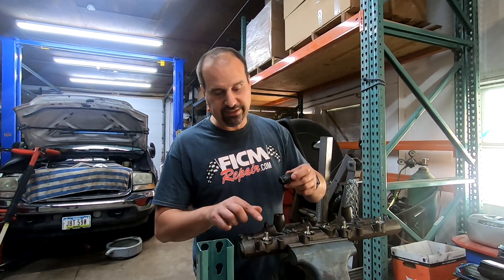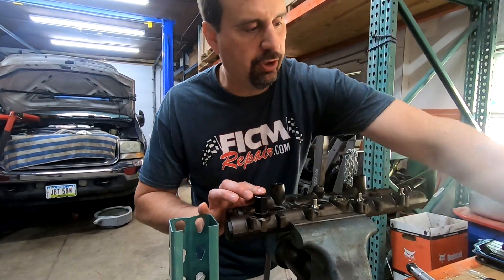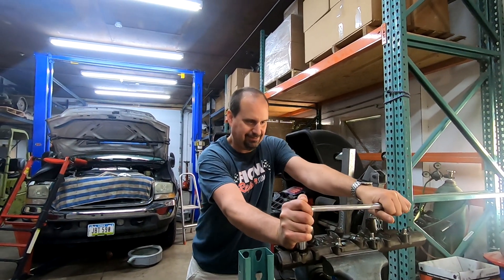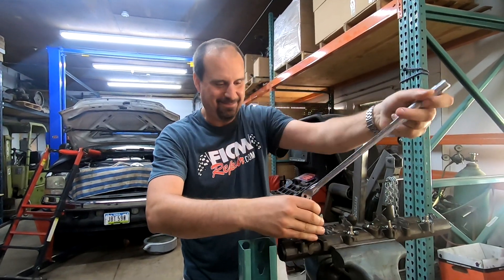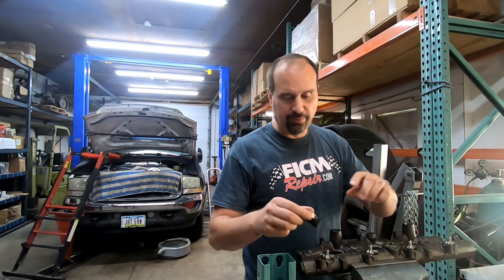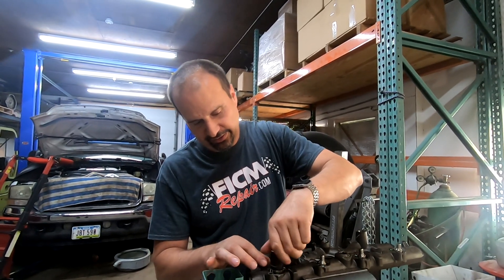We're going to take the old nipple cups off and put the new ones on. Step one — put the socket on like this with our breaker bar, and there we go. If you want to use an impact, HHC says no worries. So now it's off. Unscrew this.